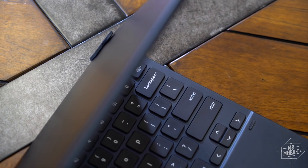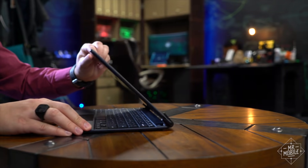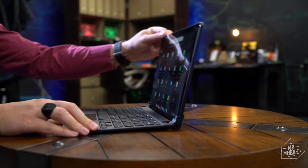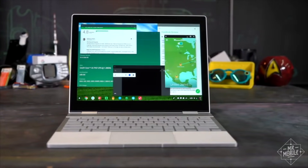The Bridge keyboard does last six months on a charge, and it really makes the Pixel Slate feel laptop-y. But is that worth another 160 bucks? Not while the Pixel Book still exists, if you ask me.